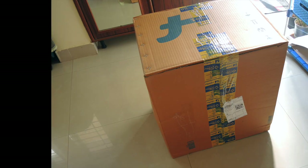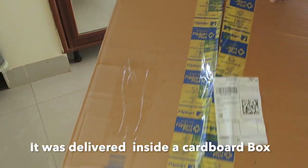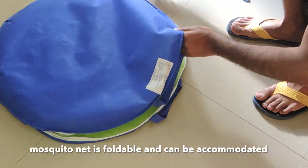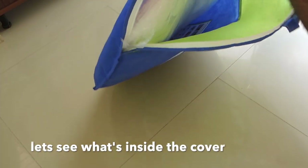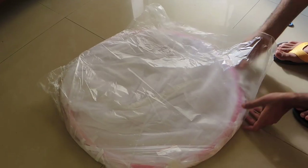So let's do the unboxing of the classic mosquito net. I purchased this product from Flipkart. It was delivered in a cardboard box. The mosquito net was inside a blue color cover, and it fits into a very small cover. Let's open it — we have removed the cover and inside it was wrapped in a thin plastic sheet.